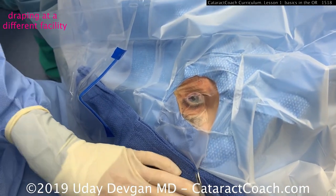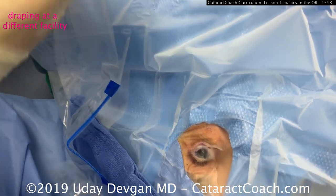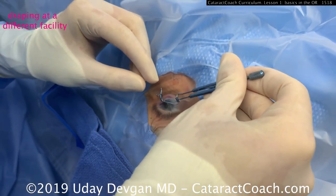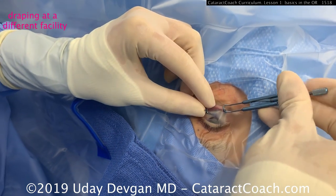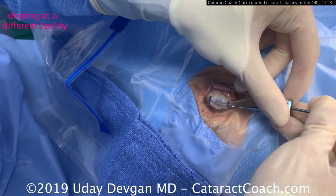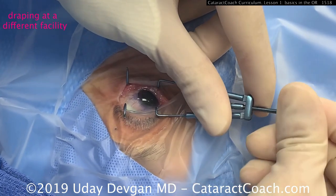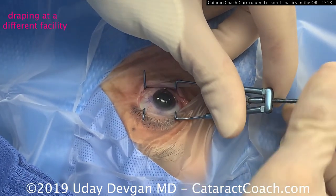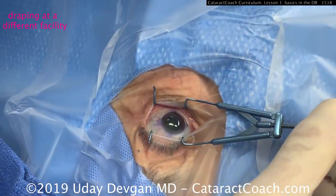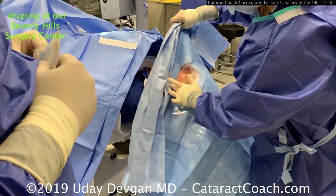A speculum goes inside and the goal is to make sure those plastic drapes encompass and go around the lid margin — every eyelash out of the way and underneath the drape. This is a nasal speculum, and as the drape is spread apart by the speculum the plastic drape wraps around the lid margins. This is very effective at getting every single eyelash out of the way. Zooming in, you can see the speculum being adjusted — great exposure, completely isolating the eyelash margin. That's the key for our surgeries: avoiding contamination by oil or debris.